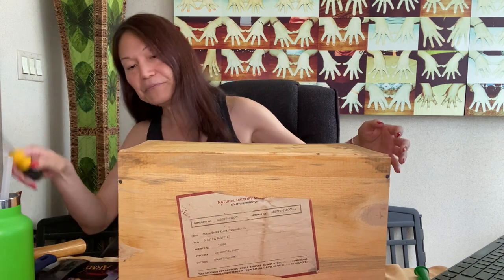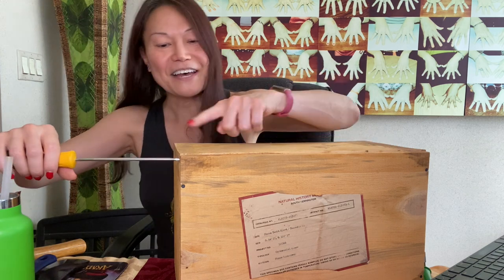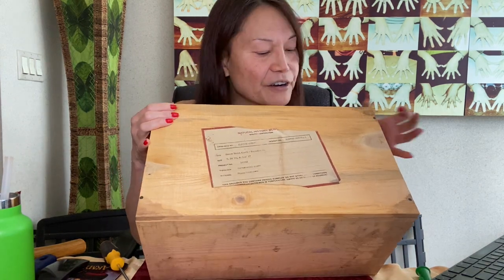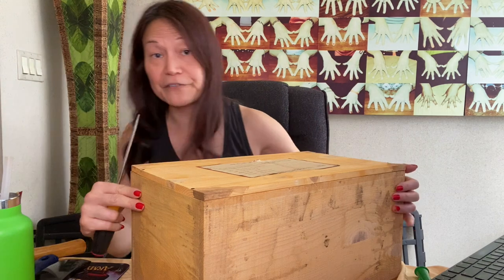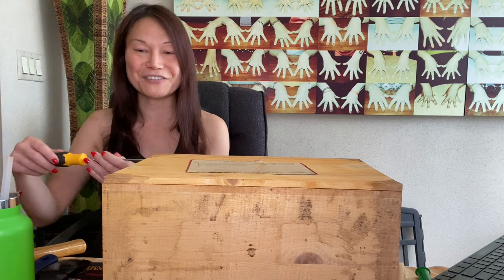I've seen people try to jam flathead screwdrivers right in here. There are parts where there are nails that hold this thing together. But here's the thing — this is not the top of the crate. The top of the crate is actually right here, and we see nails and this label. So it would be cool if we could open this without cracking the top lid. It looks like jamming a flathead screwdriver isn't very easy. I'll give you an idea at the very end how long it actually takes to open one of these, because they are supposed to be very resistant to opening.